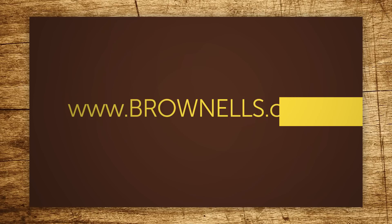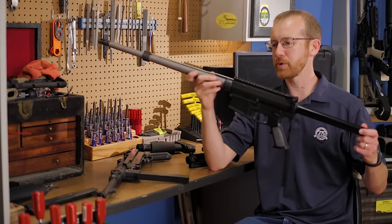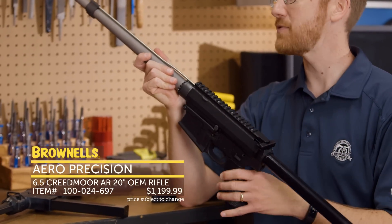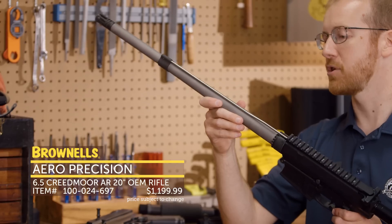Hi everyone, Paul Levy with Brownells here and this week we have some more new products. First up, from Aero Precision, we have another OEM rifle. This one happens to be in 6.5 Creedmoor, so if you've been looking for a rifle in that chambering, this is a good setup.